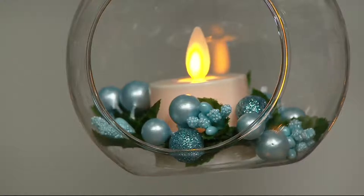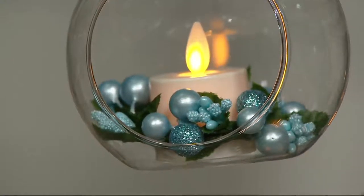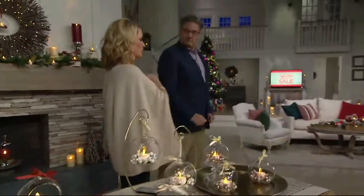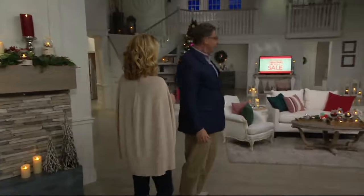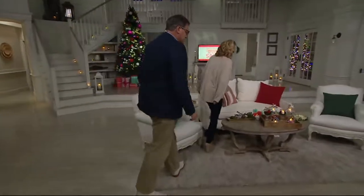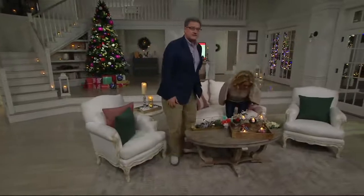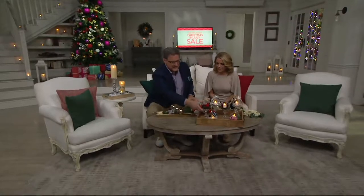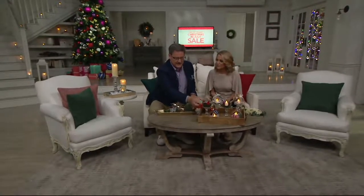Blue is our most limited — to me it says seaside retreat. The red has been the most popular. We have the pearl and the champagne as well. We're going to walk over because we also have some fun ideas. It is Christmas in July, but it doesn't have to be about Christmas. We have some ideas to spark your excitement about these.